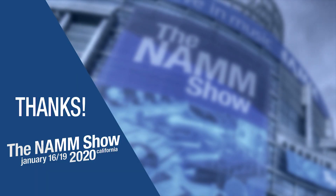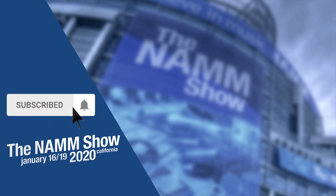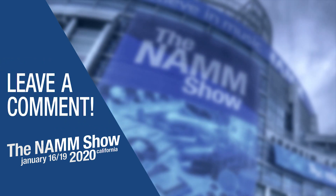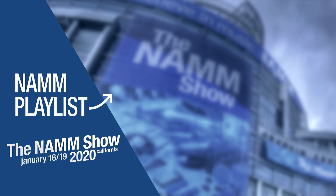So again, this is Dave with Mackie on behalf of Long McQuaid at NAMM 2020 talking to you about the CRX. Thanks for watching. To be notified of more videos from our trip to NAMM this year, subscribe to our channel and click the bell icon. Leave a comment or question below and check out our video playlist of all the latest and greatest products at NAMM.